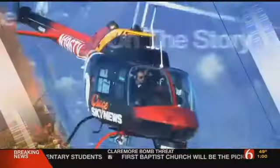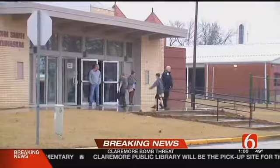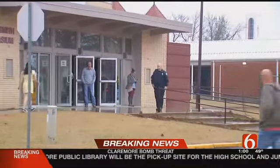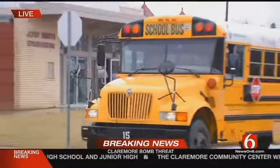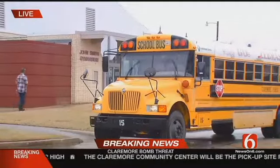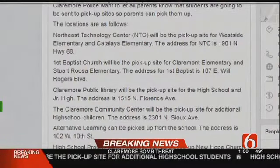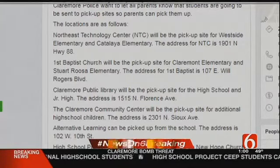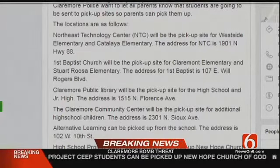From News on 6, this is breaking news. We return now to Claremore as Claremore Police are preparing to hold a news conference after vague bomb threats were made against Claremore Public Schools. We are waiting for the start of that news conference. This is video of some of the pickup locations where students were evacuated and then taken to pickup locations for parents. We have a list of those pickup locations on our News on 6 app, on NewsOn6.com, and on social media, including Northeast Technology Center.